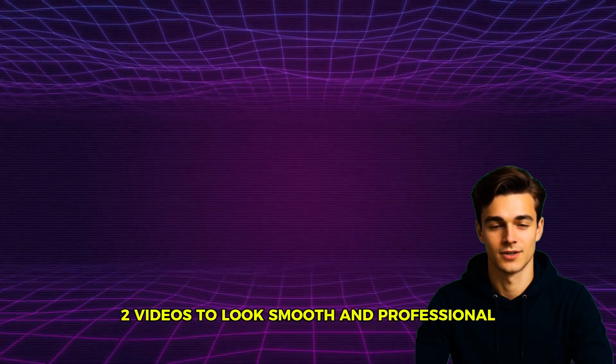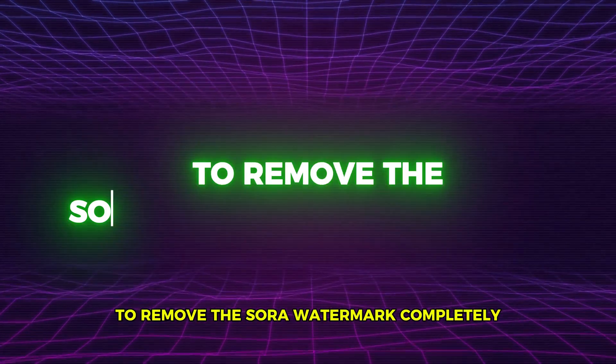So if you want your Sora 2 videos to look smooth and professional, stay with me till the end. Let's move on to the first way to remove the Sora watermark completely.